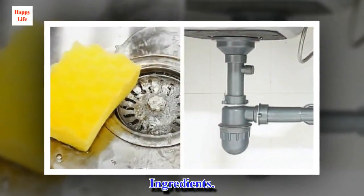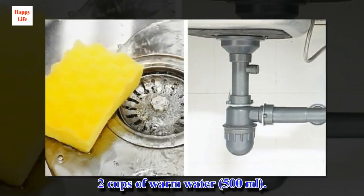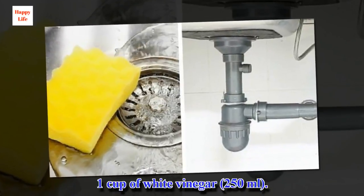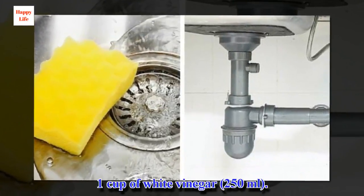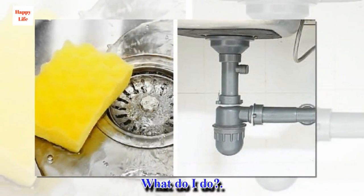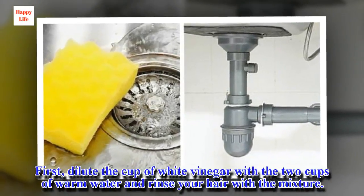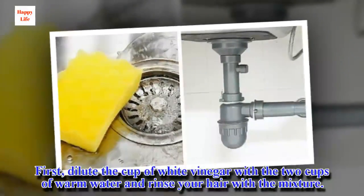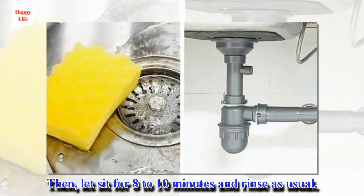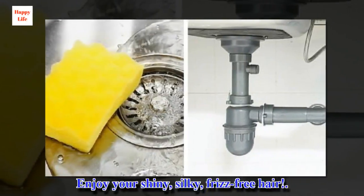Ingredients: 2 cups of warm water, 500 milliliters. 1 cup of white vinegar, 250 milliliters. What do I do? First, dilute the cup of white vinegar with the 2 cups of warm water and rinse your hair with the mixture. Then let it sit for 8 to 10 minutes and rinse as usual. Enjoy your shiny, silky, frizz-free hair.